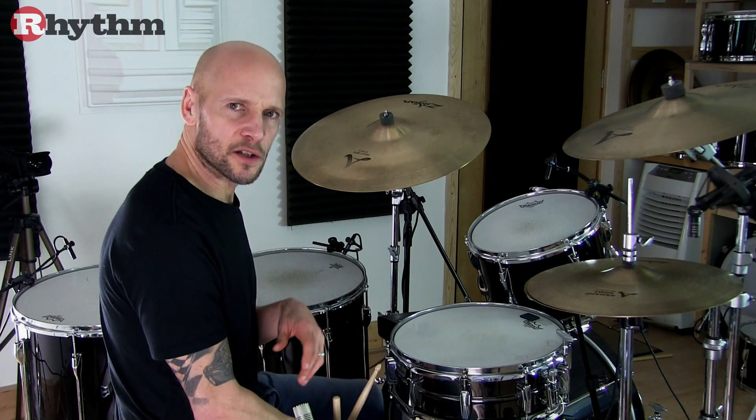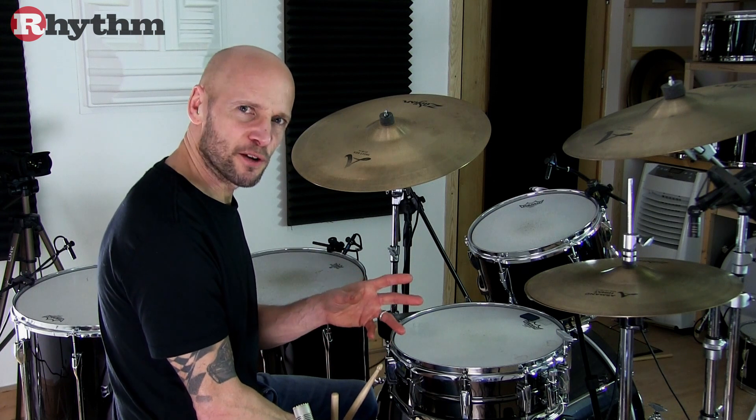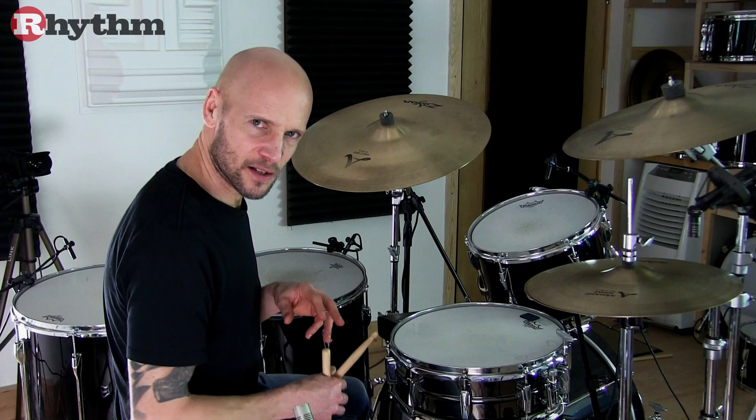If you look at some recent footage of Zigaboo playing the pattern, he tends to favour a more simplified version of it. And that sounds like this.